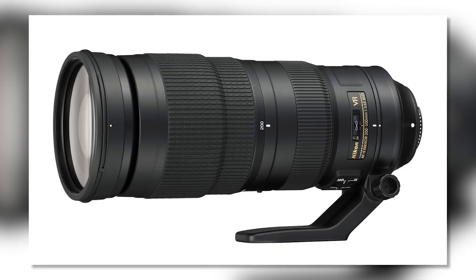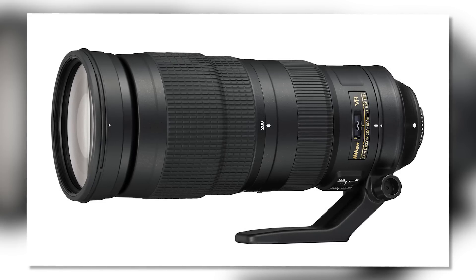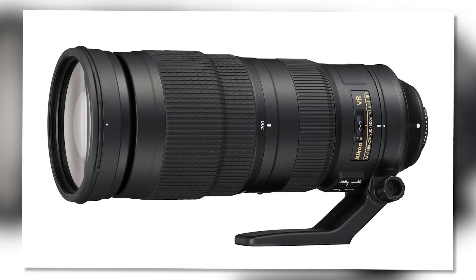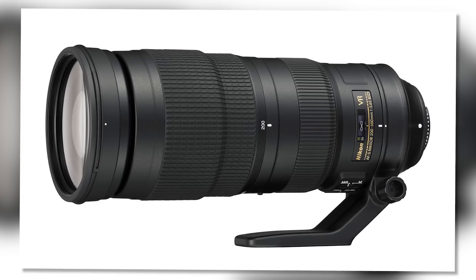Jared Polin, froknowsphoto.com, and this is a preview of the Nikon 200-500mm F5.6E ED VR. Now that is a lot of terminology, but this lens surprised the heck out of me because I didn't think Nikon was working on a super zoom like this after their 80-400mm.